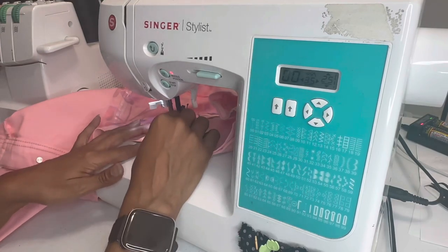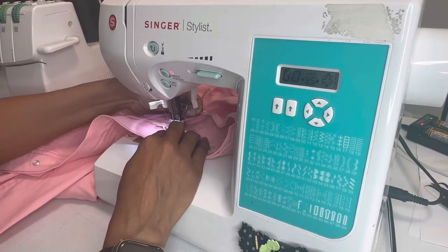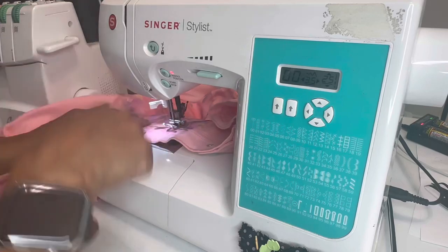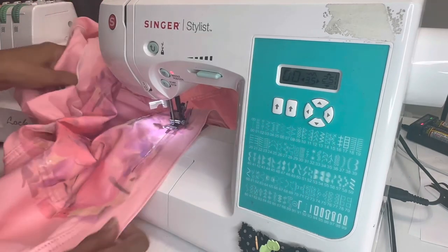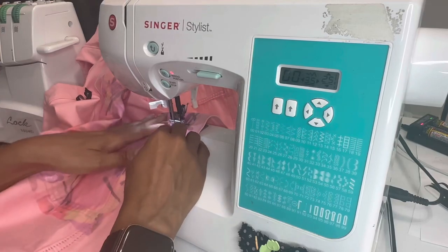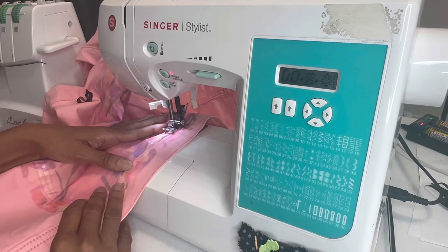So now this is the point where you're going to lift your presser foot up with your needle down, and then you're going to pivot. Then let your presser foot down and do the same thing — stitch right up against that seam. Just keep working your way around.